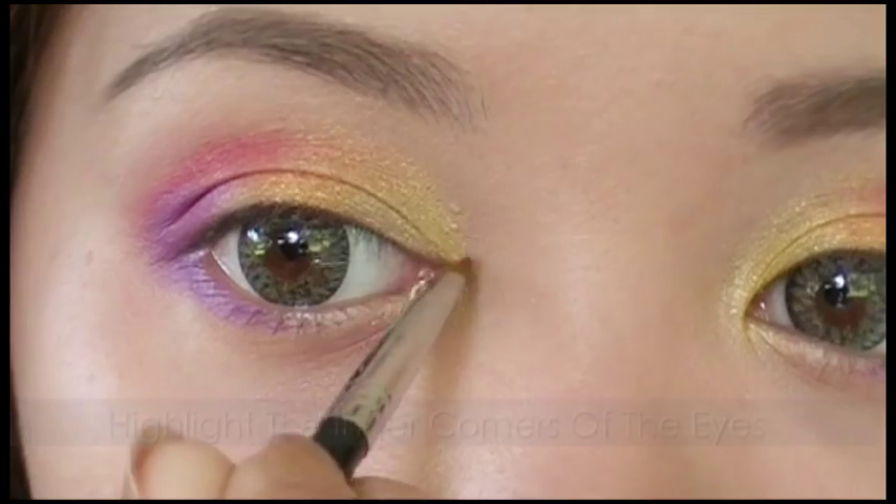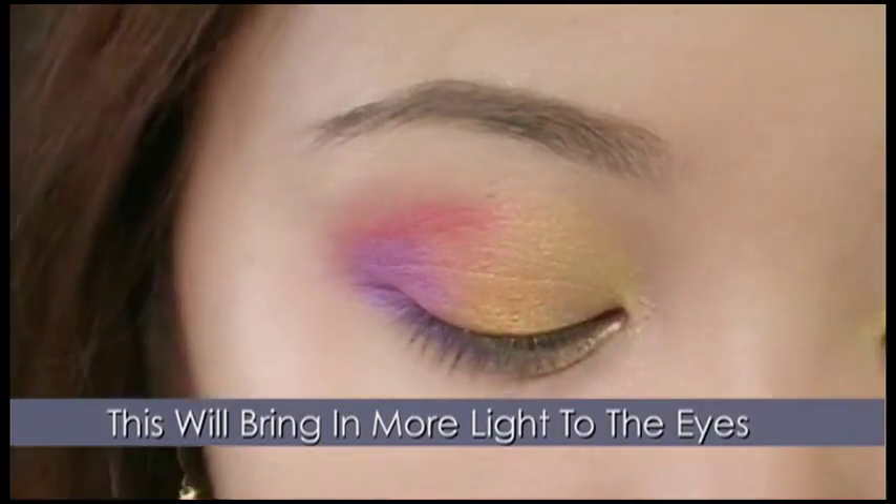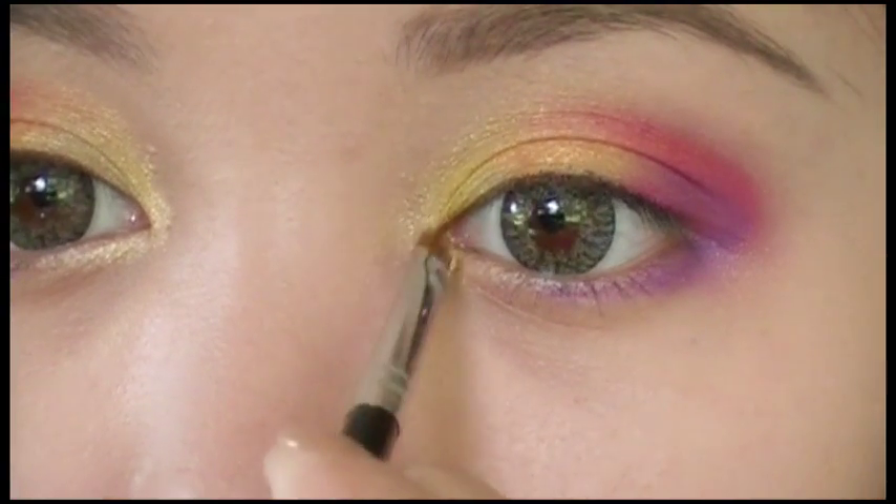Take a champagne color and apply it along the inner corner of the eyes. This will bring in more light to the eyes.